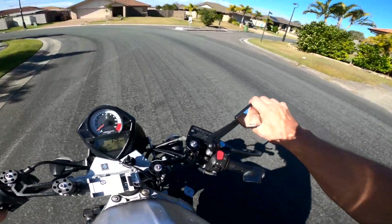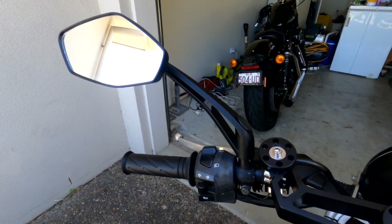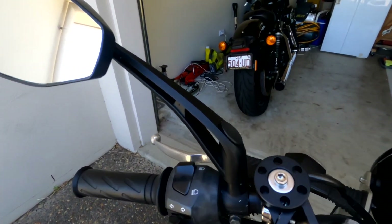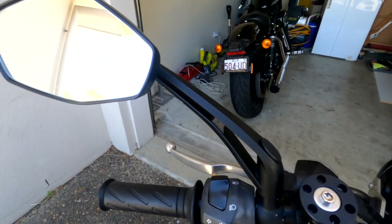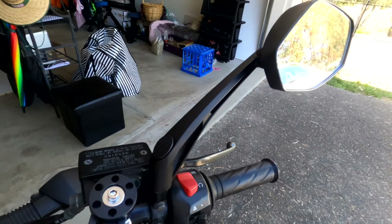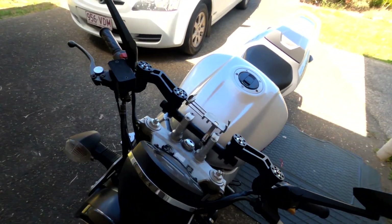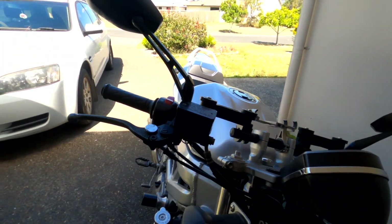I'm going to link them below on AliExpress. I don't think I've actually seen them on eBay. They kind of remind me of Ducati mirrors — the way that the Monster mirrors are on the more modern Monsters. I reckon these mirrors are one of the best mirrors for the money you can buy right now.